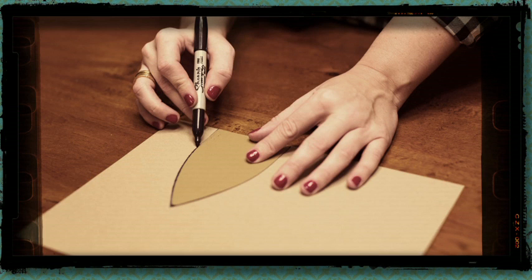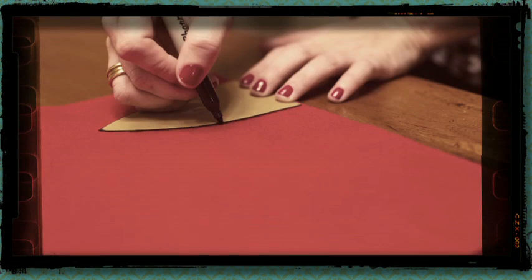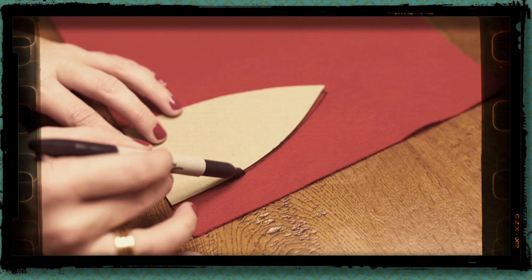You can download a poinsettia leaf template off the internet or create your own on cardstock. This is going to be your template and it can be used to make the fabric, felt, or paper poinsettias.